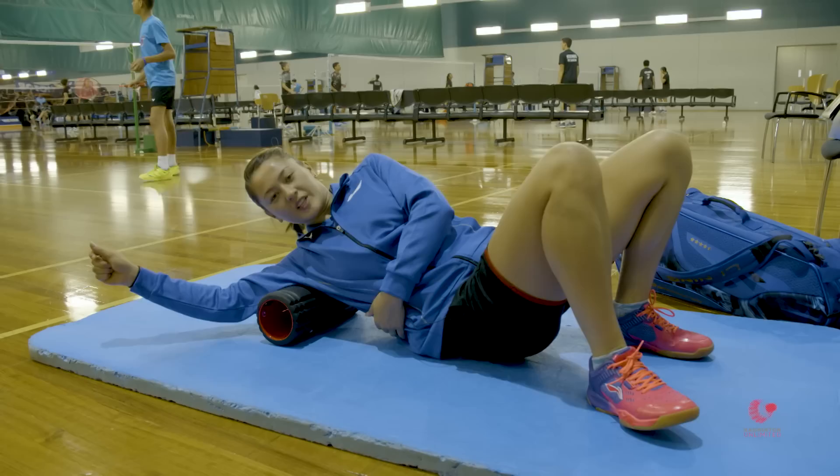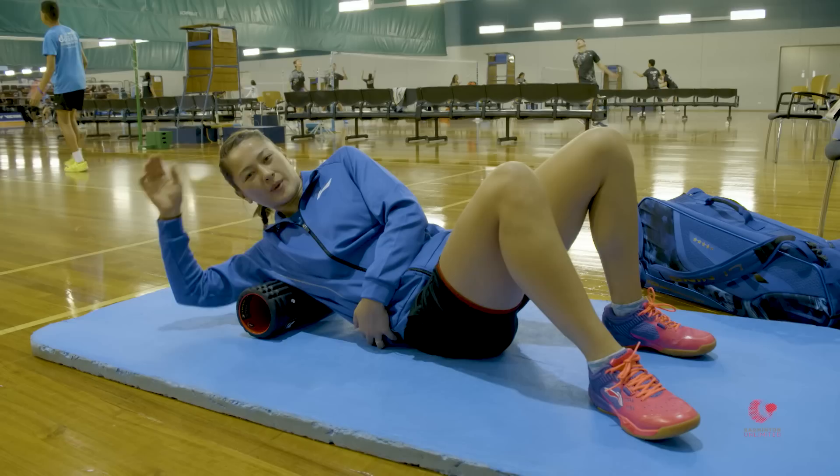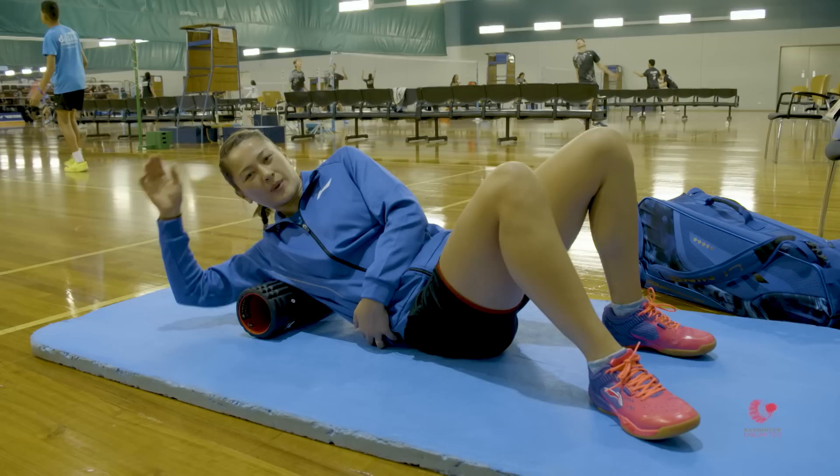This helps release my latissimus dorsi muscle which contributes a lot to my overhead shots. If this is tight it can pull on my shoulder, and my shoulder can get quite tight when I'm hitting a lot.